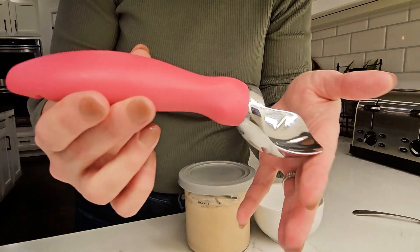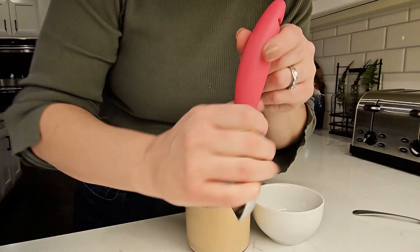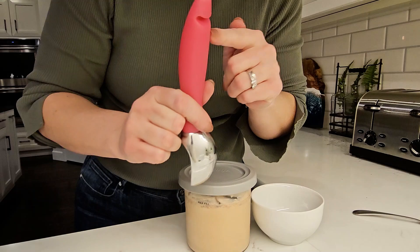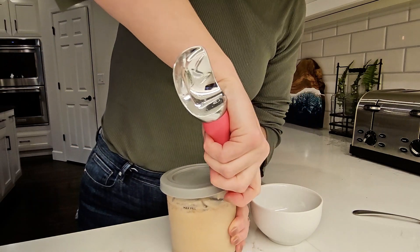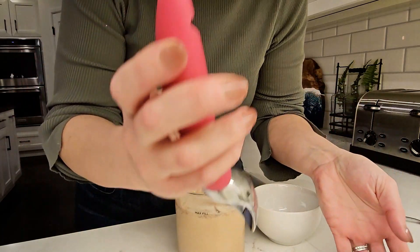Looking for the perfect ice cream scoop? This one will have you hooked — and that's because it has a literal hook. It pries the lid right off so you don't have to get ice cream all over your fingers or mess up your nails. Brilliant.